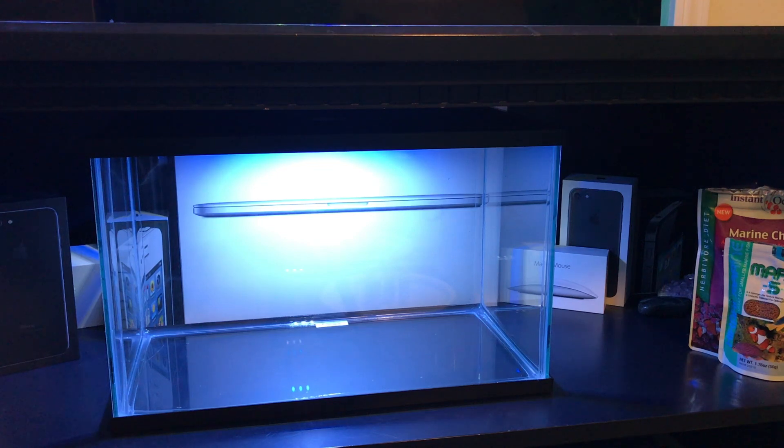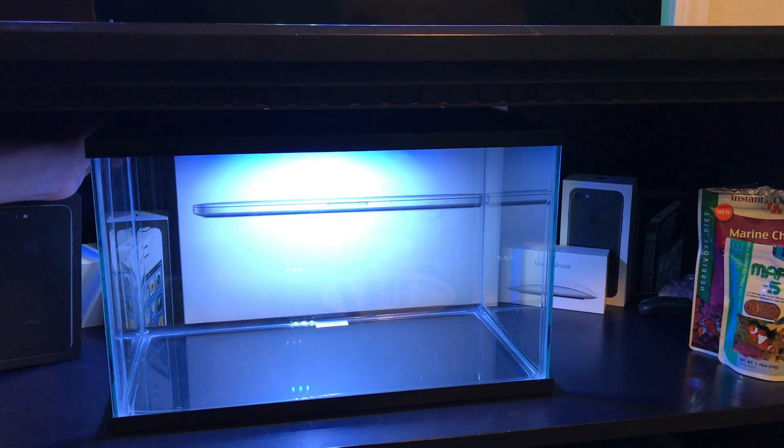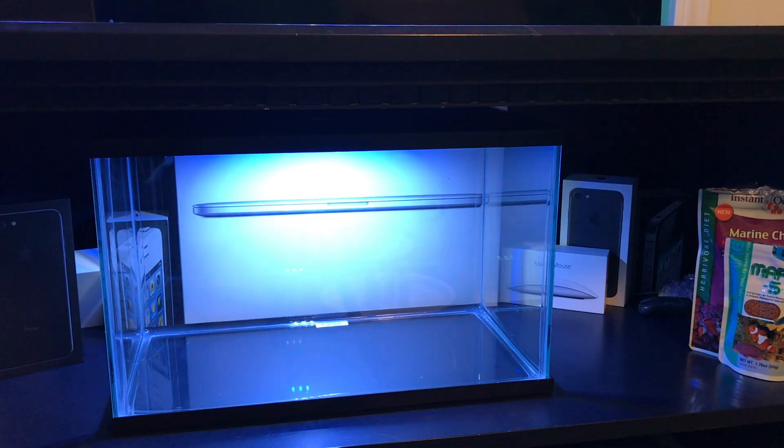The Glowfish 5-gallon tank came with a heater, filter, as well as an LED light that has a white LED strip and a blue LED strip designed to really pop the Glowfish's colors. Basically today I'm going to be setting this up for my 6 Glowfish Tetras that are coming in the mail, and you'll see an unboxing of those not too long from now.